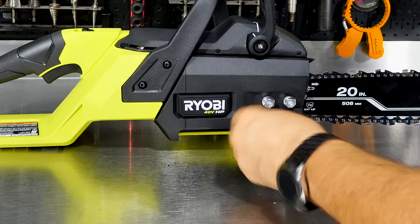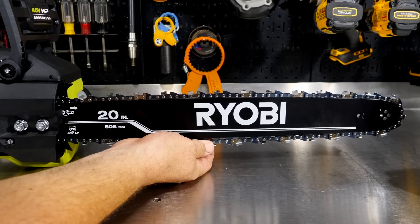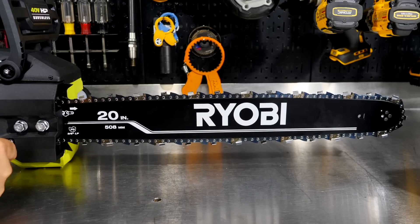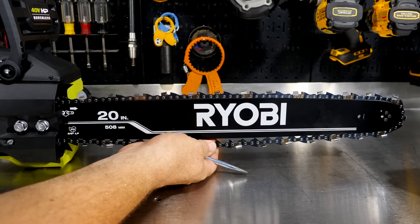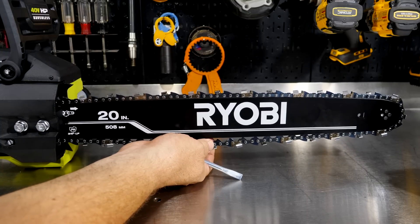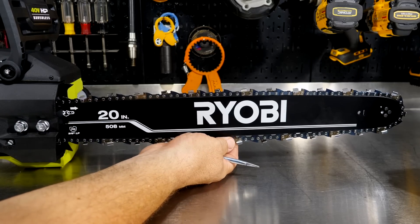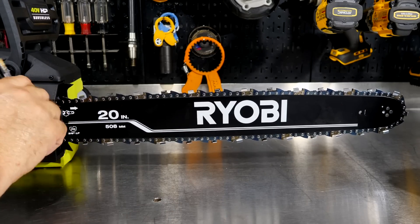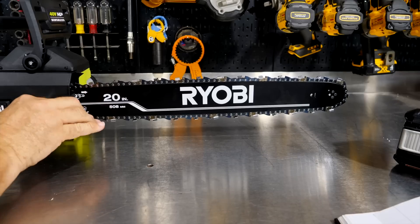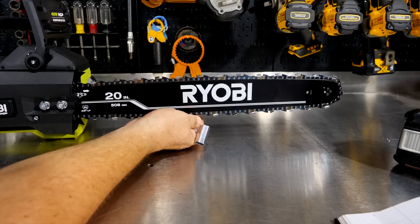Make sure the chain stays in track as you tighten up. Your first time using this, a good rule of thumb is at the middle of the bar you should be able to pull the chain down with decent tension and still see the tops of the teeth. The first time, run it a little tighter than that because new chain is going to stretch right out of the gate — especially on a 20-inch bar. After two or three cuts, take the battery out, check chain tension, and give it a little tighten as needed.